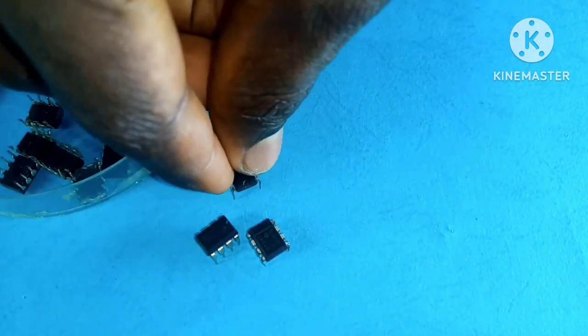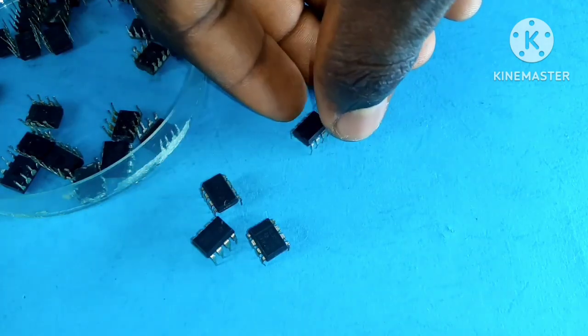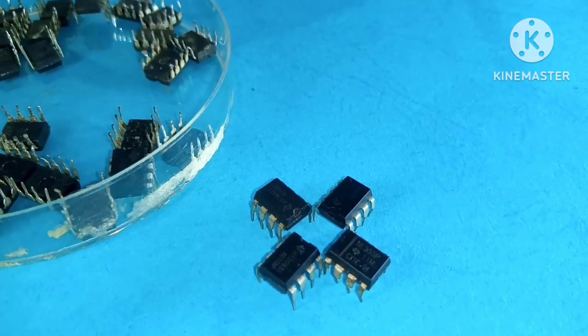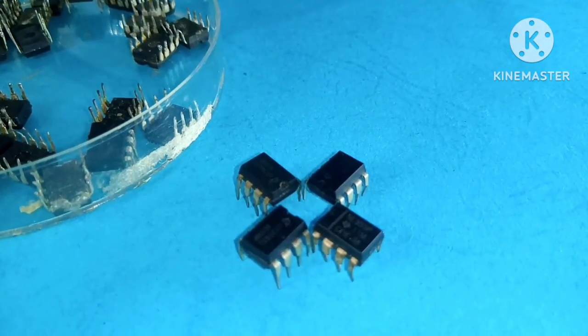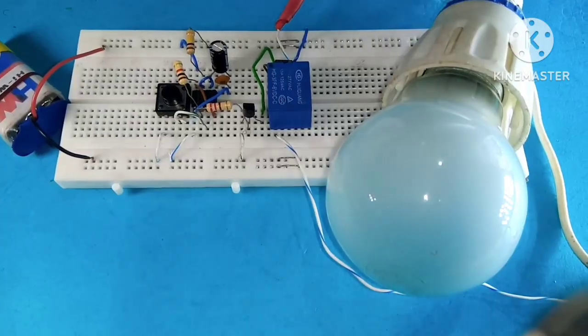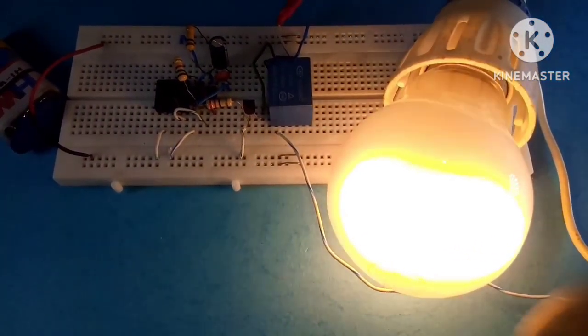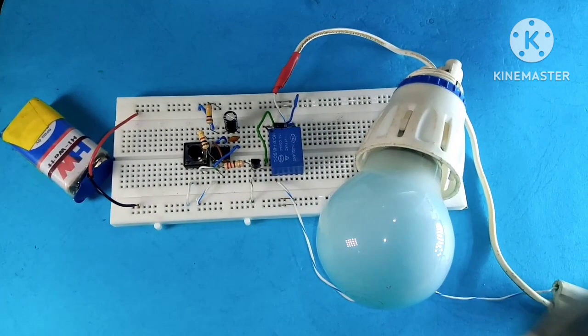Some electronics hobbyists will never know how to use the 555 timer IC because they're only interested in copying 555 timer projects they find on the internet, and don't really understand what is going on in the circuit. Until they learn the basics of how the 555 timer works, they won't know how to apply them in their everyday projects.